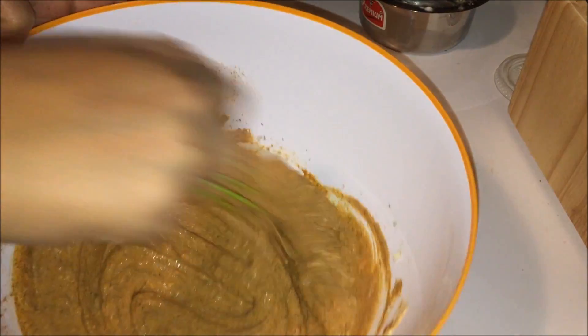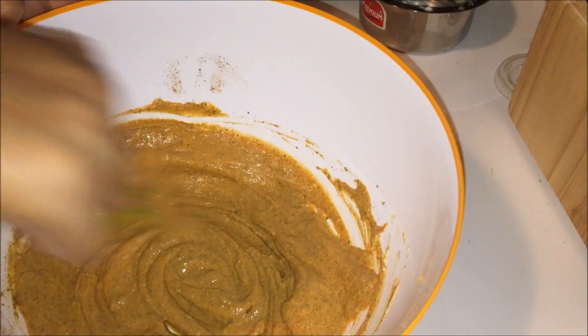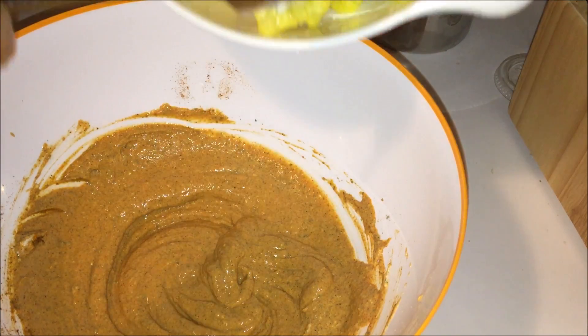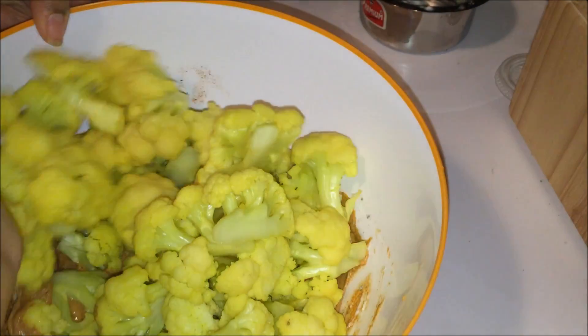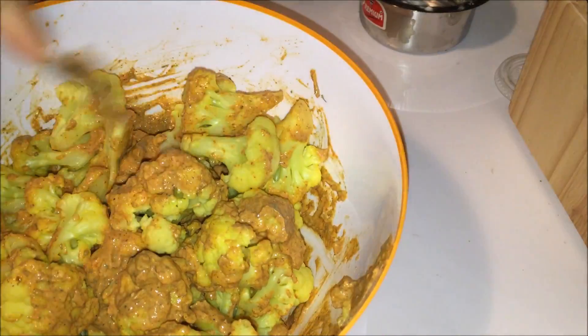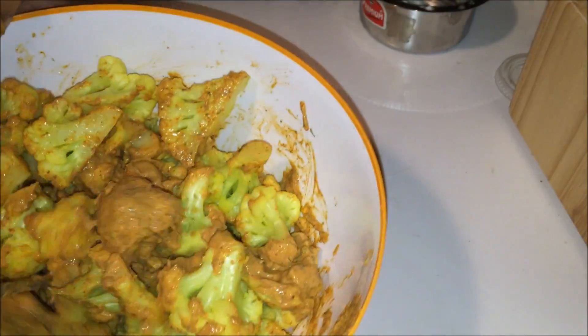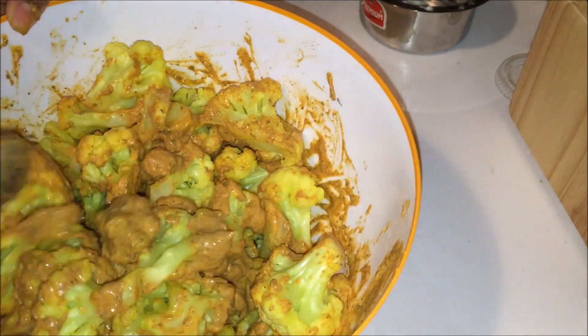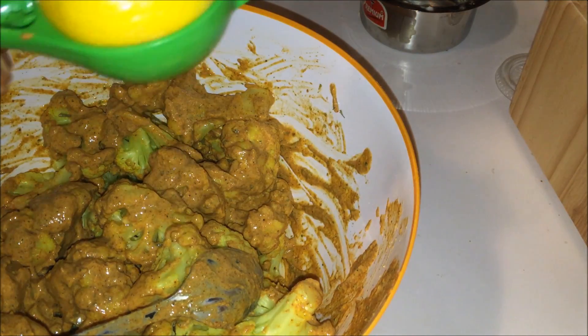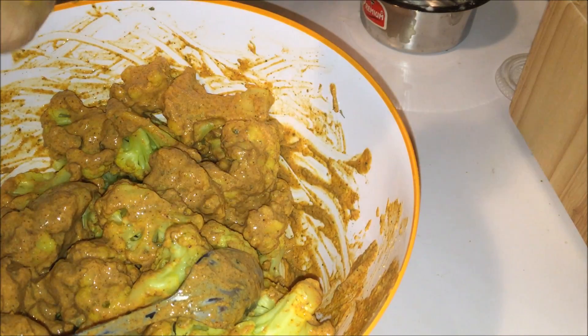Mix it well so that the masala coats all the cauliflower evenly. Add salt as per your taste and mix well. Now add lemon juice or lime juice and mix it well.